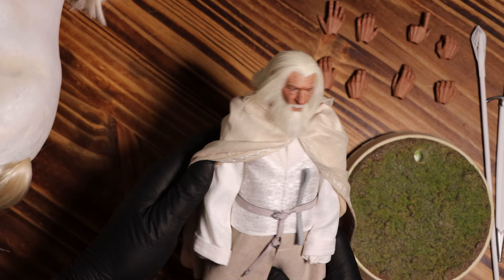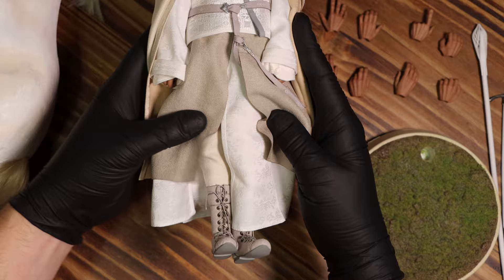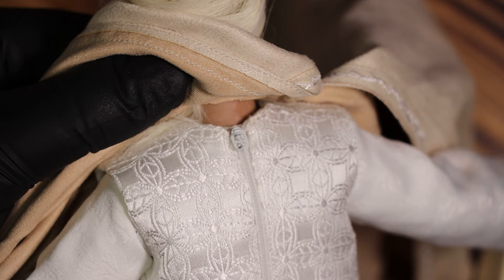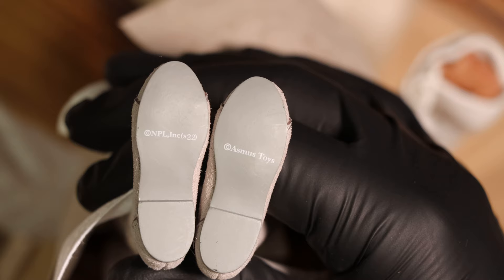One of the things Asmus has always been pretty good at is the clothing for their figures, and this one is no exception. As expected for a white wizard, his robe is made up of multiple layers that each have a unique pattern and stitching. A few of them have the silver colored embroidery along the edges. This looks great. His boots look pretty nice too — real metal eyelets and a silver gray pair of shoelaces.